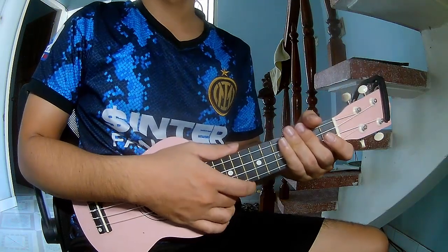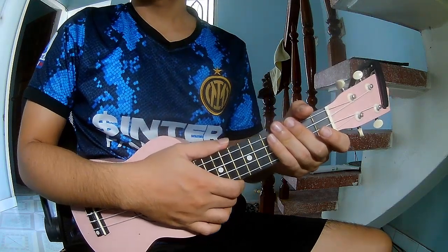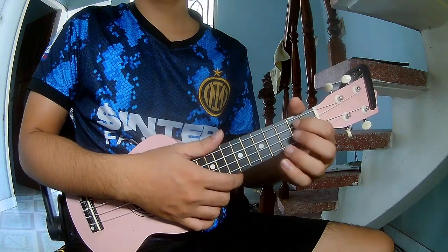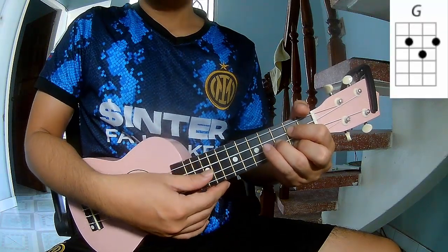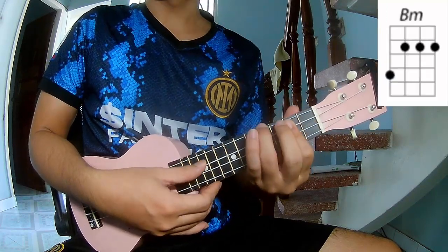Hi everyone, today we'll share how to play UQD Dance With Me by Kling 1A2. First, don't use a capo. The components of this song are G, D, A, and Bm.